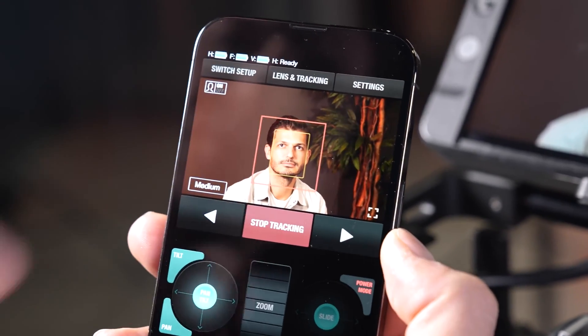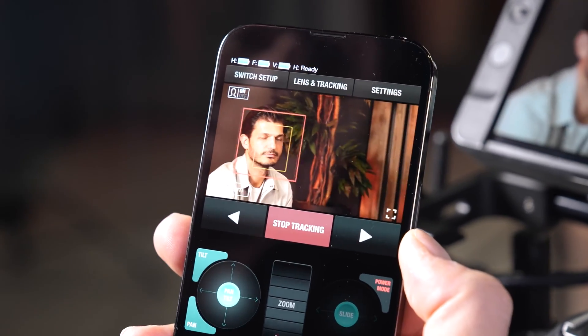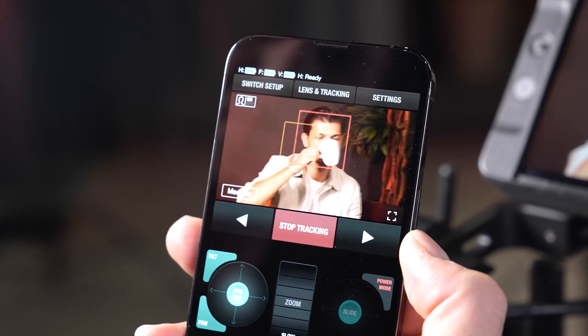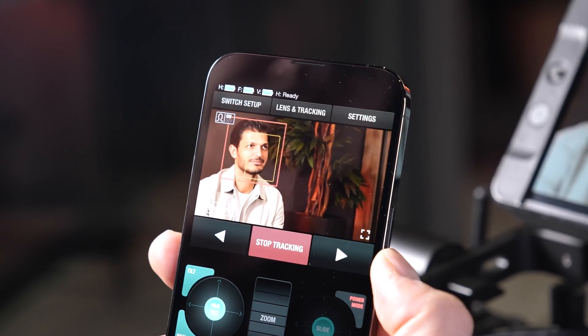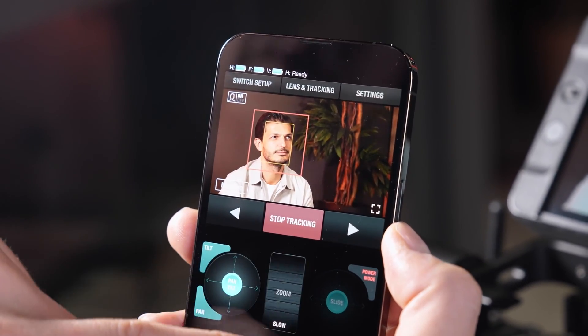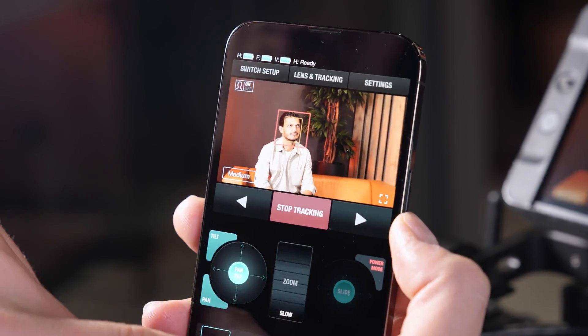By tapping anywhere on the screen I can reposition the face, and when I zoom out the face stays in the same position in the frame.